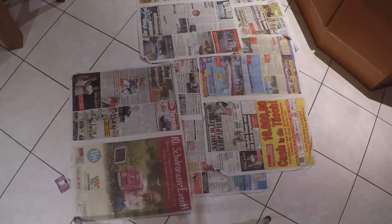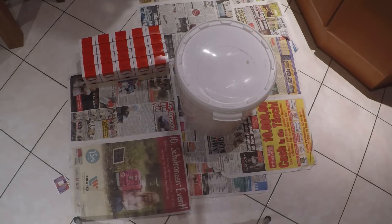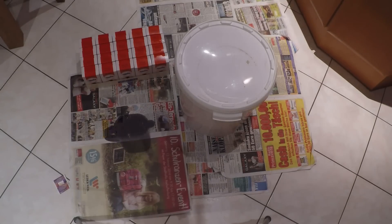Wir bauen uns Emergency Packs nach der Art von Spessart Imke. Dazu brauchen wir zunächst Puderzucker – das hier ist ausreichend für 10 Packs. Pro Pack brauchen wir 500 Gramm Puderzucker. Dann brauchen wir irgendeinen Honig, der nicht mehr verkehrsfähig ist – das hier ist Abschöpf-Honig vom Schleudern, und zwar Blütenhonig. Außerdem brauchen wir ein Gefäß von ungefähr 1 Liter und natürlich 3-Liter-Gefrierbeutel.